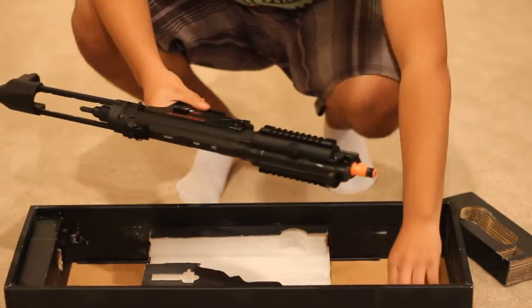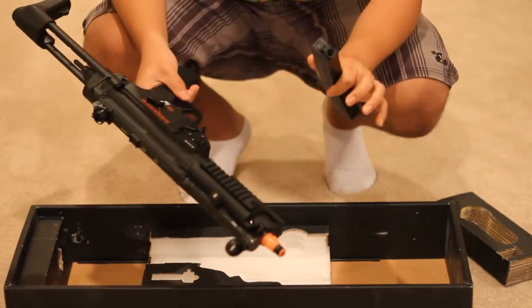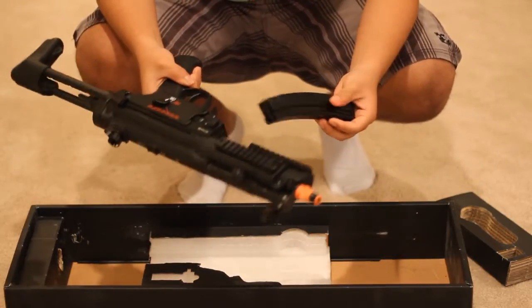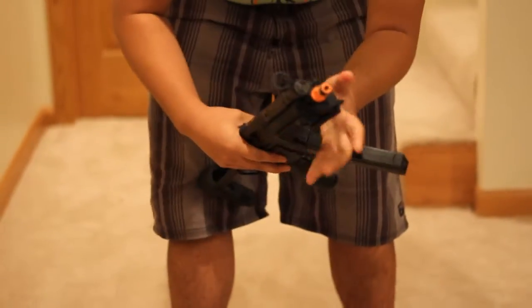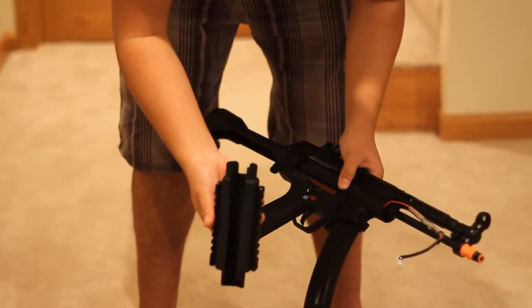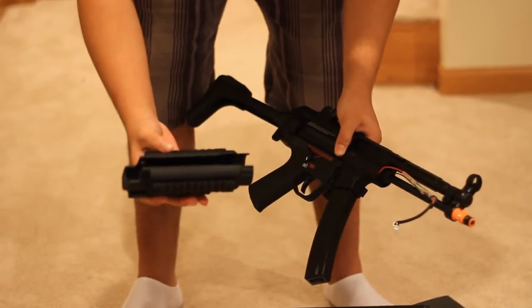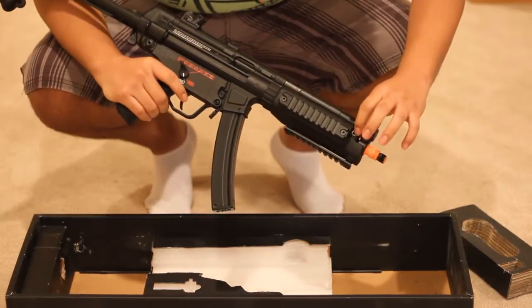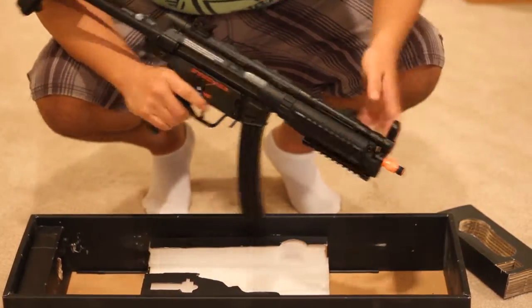Here's the magazine. Just to let you know, this is a CPO — certified pre-owned — that's why I saved so much money, I got it with 30% off. The battery goes in the front, right here in the handguard. Not a whole lot of space, but you could probably fit a 7.4 LiPo in there.